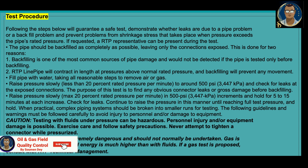The pipe should be backfilled as completely as possible leaving only the connectors exposed, for two reasons. First, backfilling is one of the most common sources of pipe damage and would not be detected if the pipe is tested only before backfilling. During backfilling, mechanical equipment can damage the pipe body, resulting in leakage during hydro test — this is also from personal experience. Second, RTP line pipe will contract in length at pressures above normal rated pressure, and backfilling will prevent any movement.